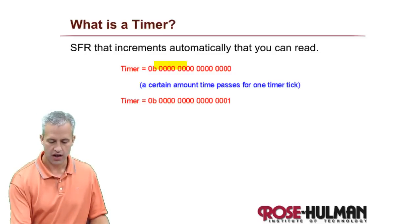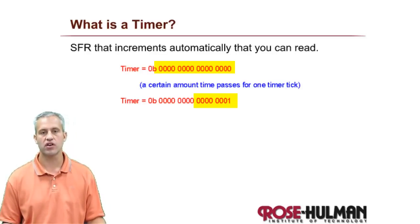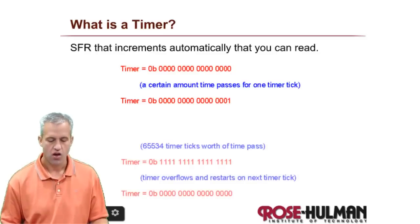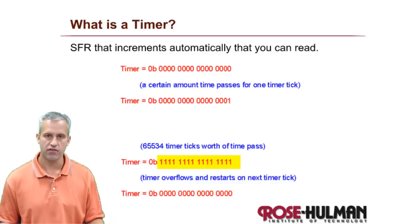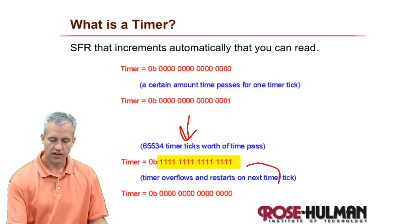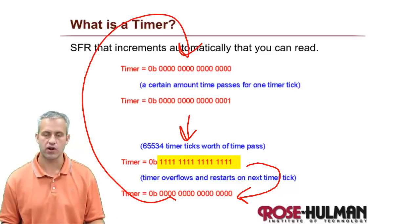The main timer we'll be working with is 16-bit, so it's actually two special function registers. Once you say go, it will just auto-increment. If a certain amount of time passes for one timer tick, it'll go from zero to one, continuing all the way up to 65,535 - completely full of ones. Then as soon as it's full, the next tick it resets to zero and the whole thing begins again.